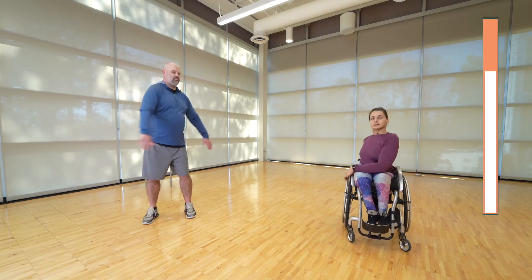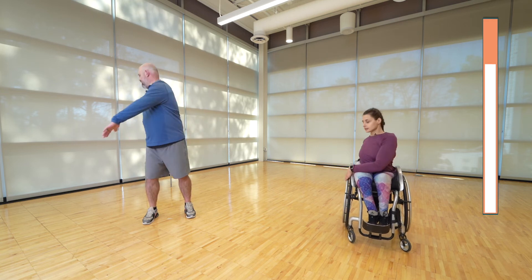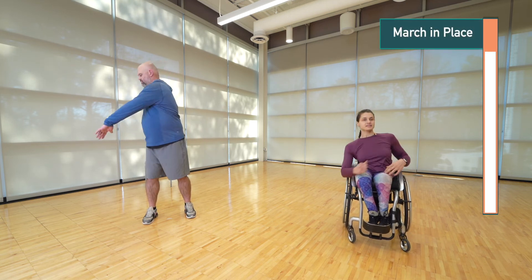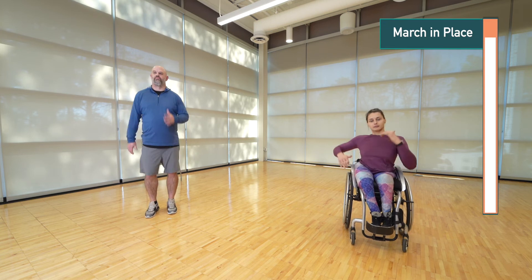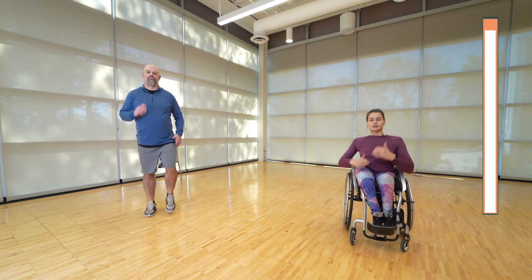You can grab on to a chair if you'd like to help with the trunk twist — that's totally optional. Think about looking into the back seat of the car to see what you dropped back there. Last of the warm-up is marching in place, rocking those arms back and forth and getting those knees up as well.